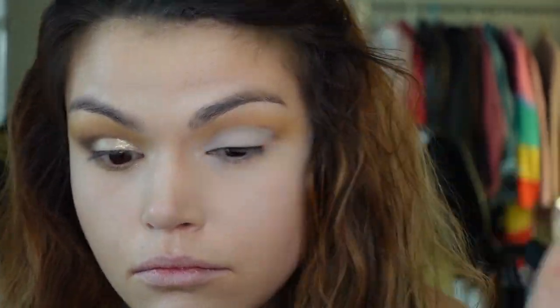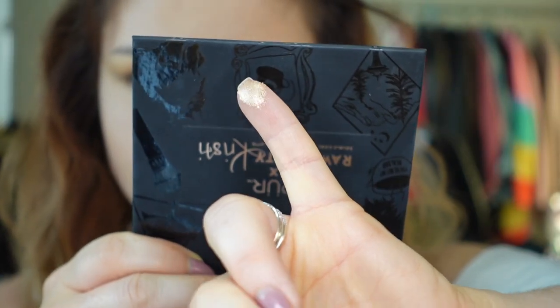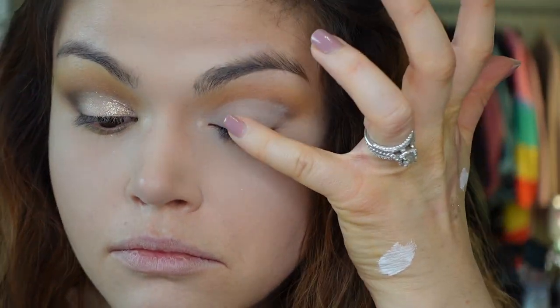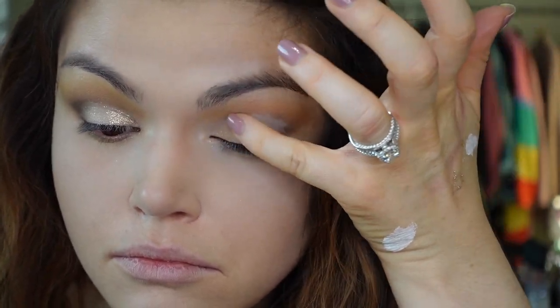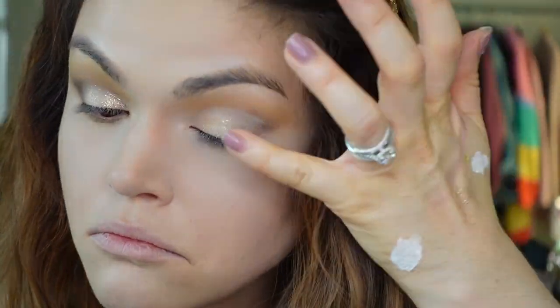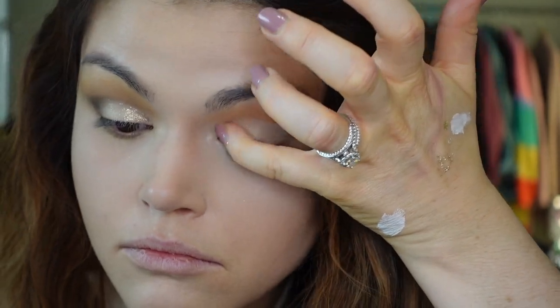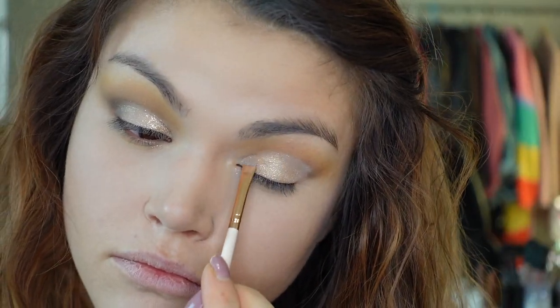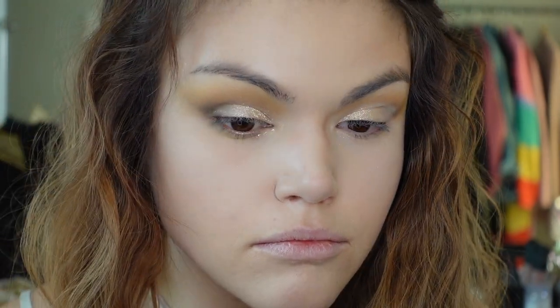Then I'm going in with my finger into the shade Golden Ticket — it is the shimmer on this side of the palette — and I'm going to tap that over where I put down the concealer. Once I get that tapped out, I'm going to take a very small brush, pick up some more of that product, and tap in where my finger could not reach in that crease, just to make sure it's nice and spread out.